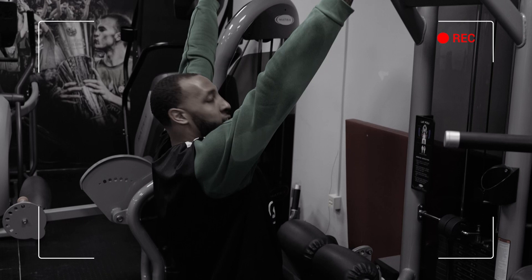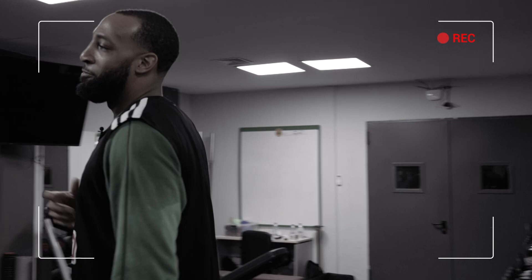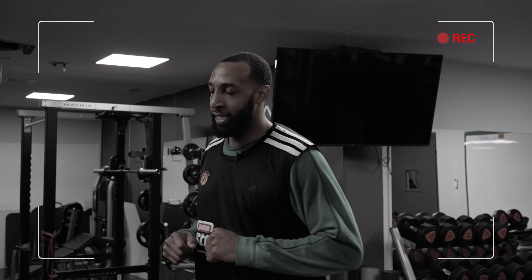This is an exercise I like to do to kind of get the blood flowing, get your lats and shoulders going. In basketball, I play a powerful position, so being able to withstand a lot of contact — and it's good for your shoulders as well.